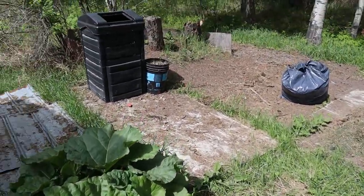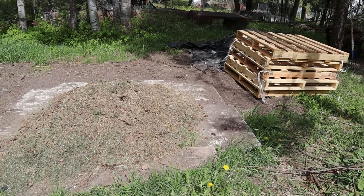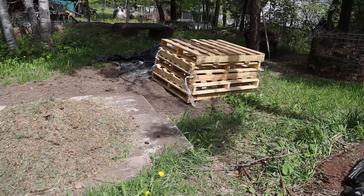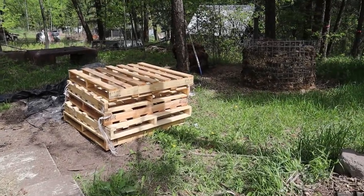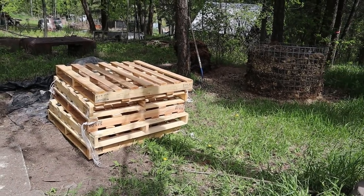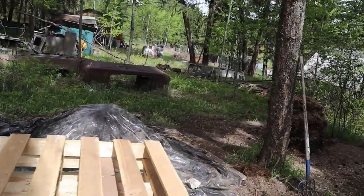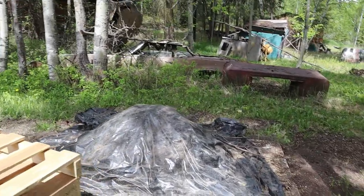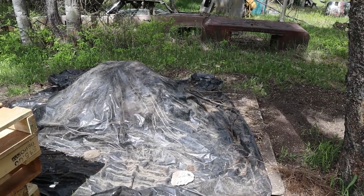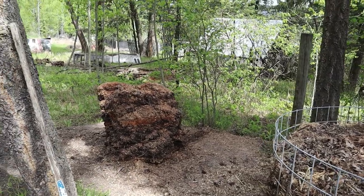My rhubarb is coming up and we've put in another compost bin. I mowed the lawn yesterday and the day before, so that's just all grass clippings in the bag. My husband got ahold of these pallets and he's going to put that together to do another compost bin — mostly for the grass clippings. Under there is another compost pile that we have protected, mostly from the chickens because they'll come in there and scratch it all up and flatten the whole pile.